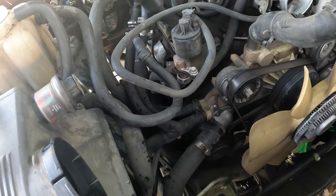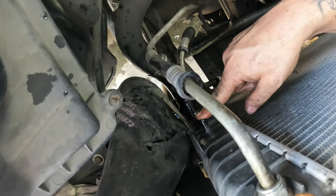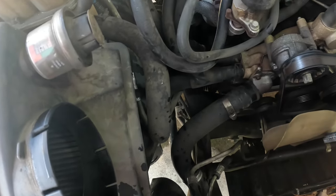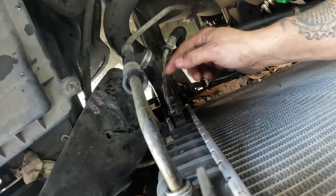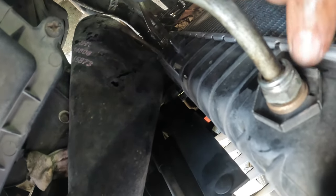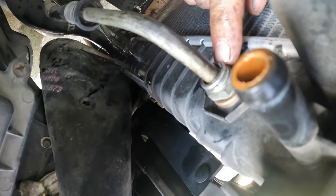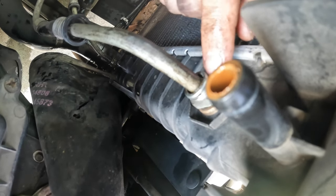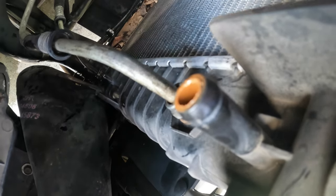We took the hose off. That little one right there goes to the throttle body; the bigger upper one goes to your overflow tank. We have these quick-disconnect clips out on the transmission lines, upper and lower, and the hose clamps are off the lower radiator hose. If you've never done these clips before, they have a little plastic piece over them — pull that back, then get a pick and slide it in to spread and release it. I just find it easiest to get a pick underneath one leg and slide it to the side.